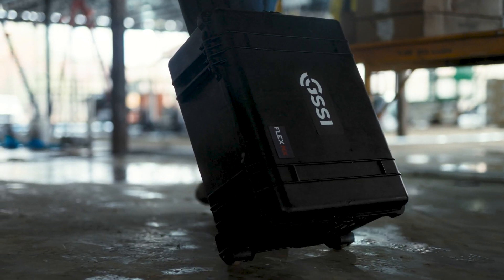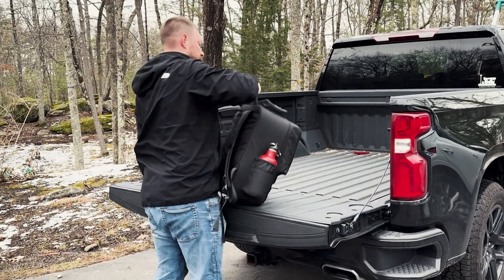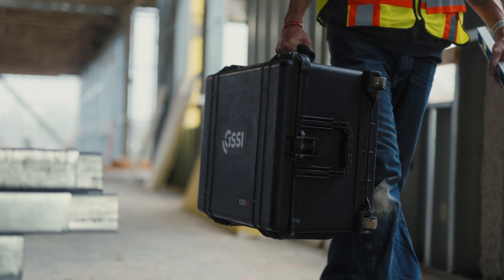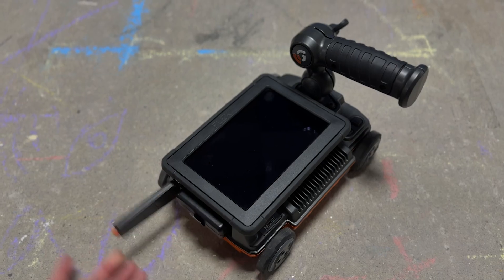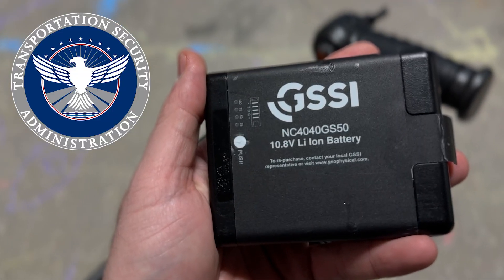The Flex is available with two options for carrying your system: a convenient hard-shell backpack with room enough for your system and accessories, and a rugged-wheeled Pelican case. Inside every kit are two lithium-ion field-replaceable batteries, so you can work all day without interruptions. These industrial-grade batteries are commercially available and meet the latest airline safety regulations.